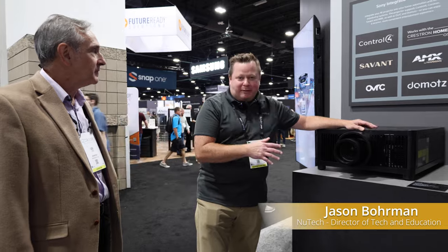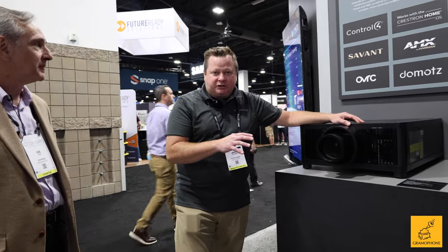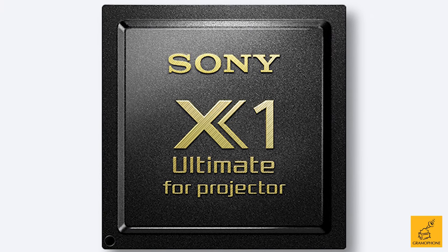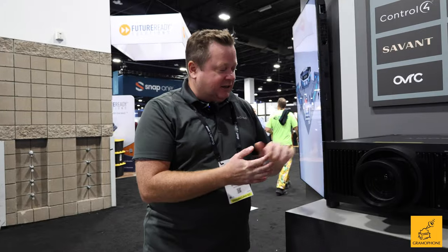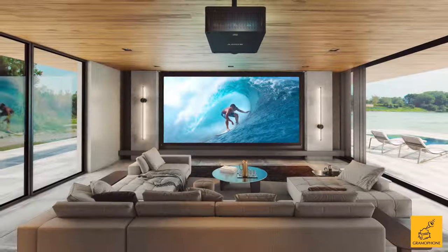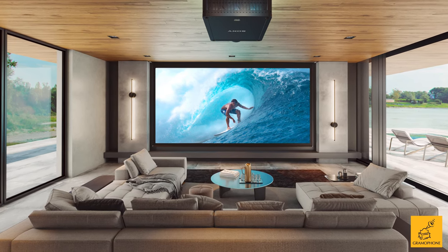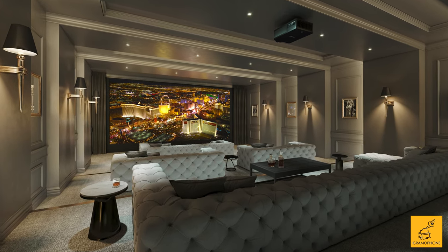Here is the Raptor, or the GTZ 380. This guy is 10,000 lumens and has the X1 processor for projectors built into it. I can tell you personally, this thing is amazing. We have brought this to customers' homes and demoed this everywhere. Every single time we turn this projector on, everybody says it looks like an OLED TV, it looks like an LED TV. The power that comes out of this thing is absolutely amazing and it's going to give you the best picture quality possible.